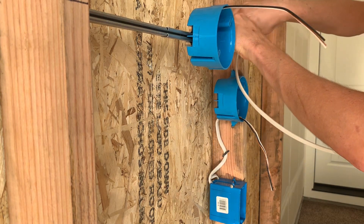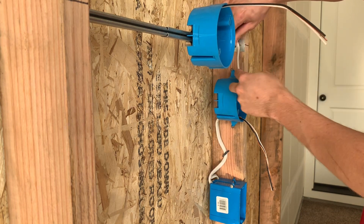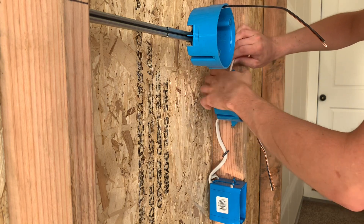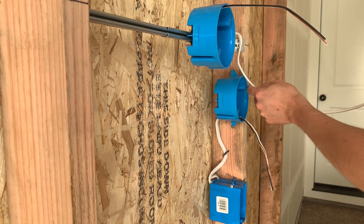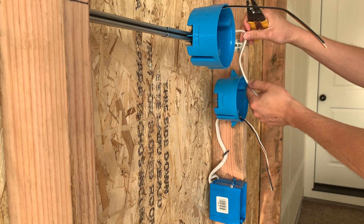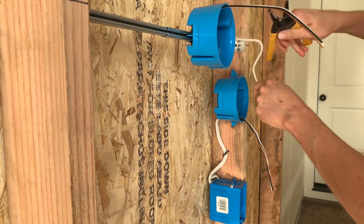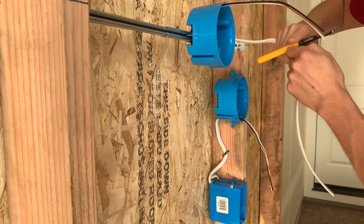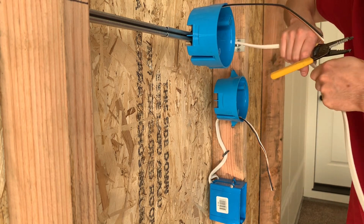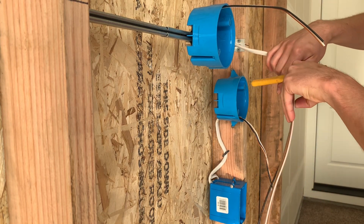You can zip tie or tape the wire to the bar for support, and then throw a staple over it if you want. Just pick your height and depth on your insulation right here — just enough to get it into the box. I think I left this wire a little bit long so this one's going to be a little longer.